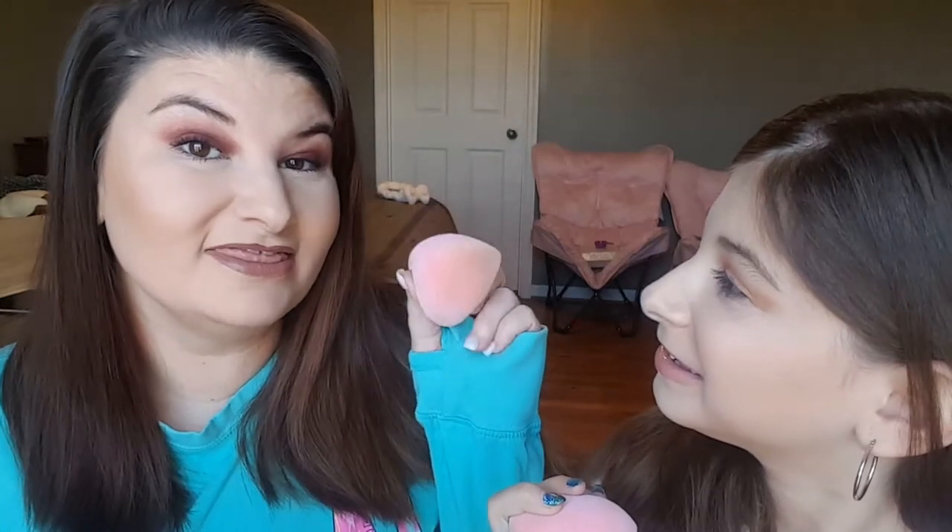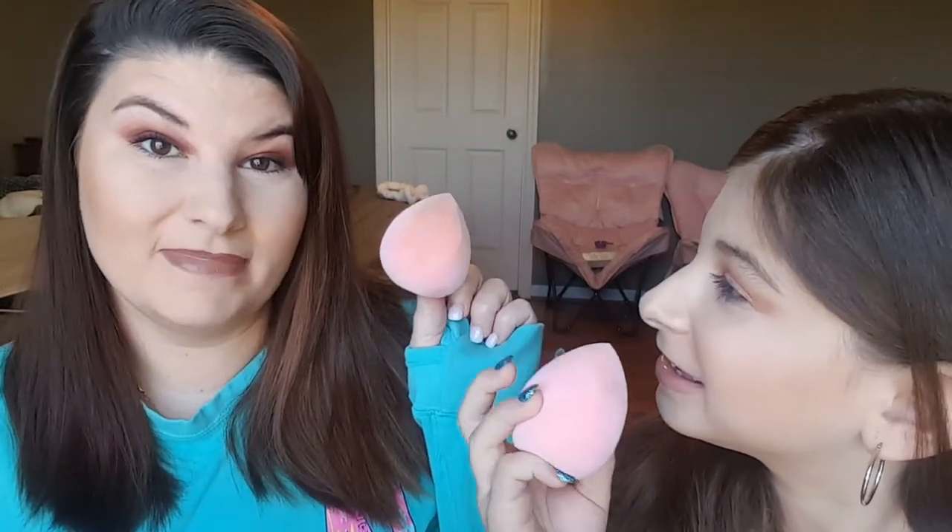Hey everybody, welcome back to my channel. My name is Valerie Dyson and today we are going to be reviewing the InStylish makeup microfiber sponge. As you can tell we already tried it out on our face and this is what it looks like when we applied it.